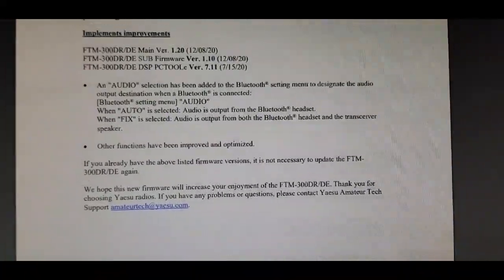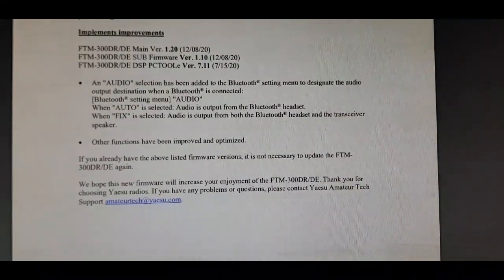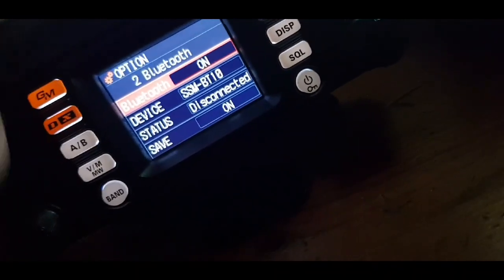So yeah, we've tested it and it's working fine. Hope this video is interesting — please subscribe. M0FXB, 73.